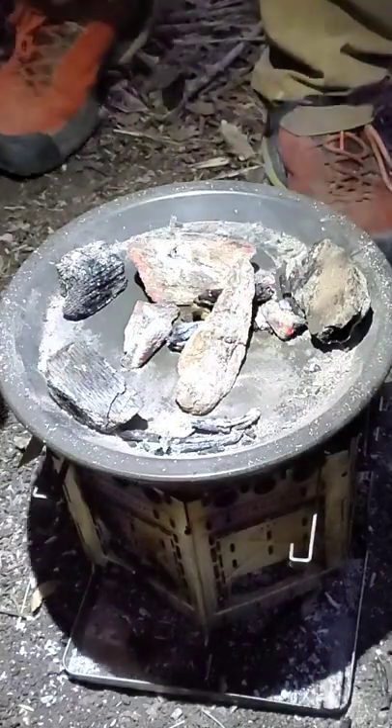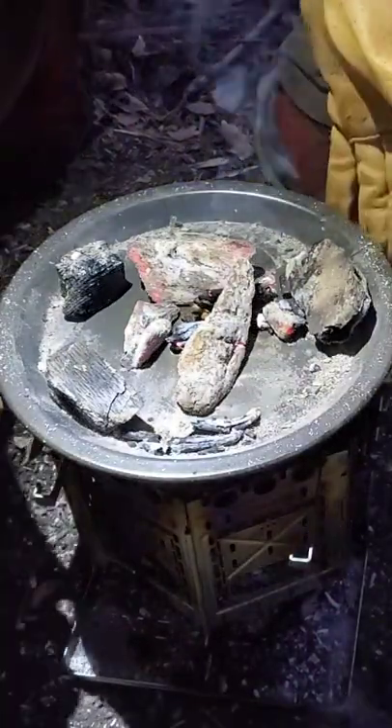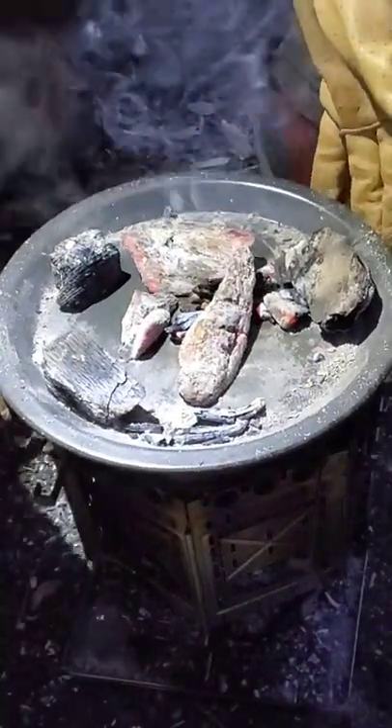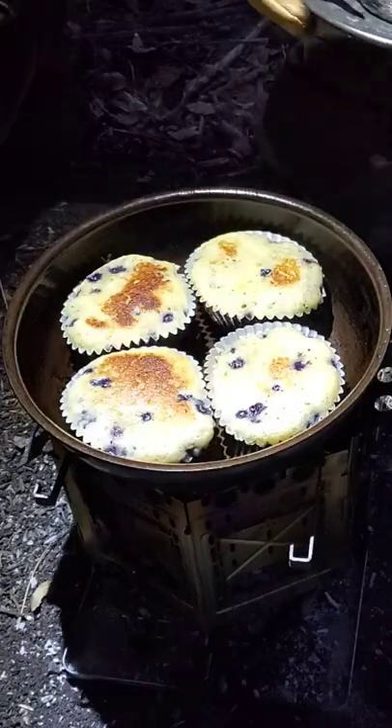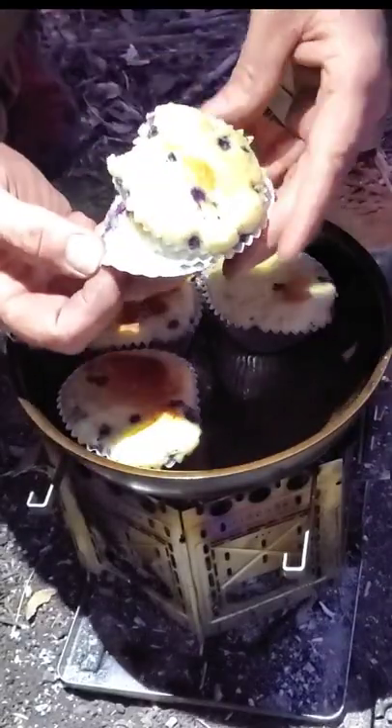I flipped this cover over so that the coals were closer to the muffins. So let's see if that helped. There we go. That's beautiful. They're good.